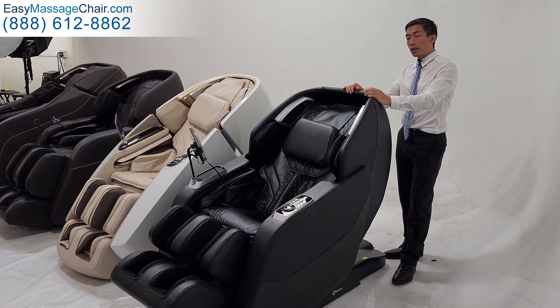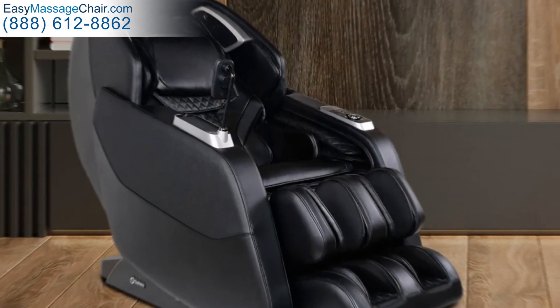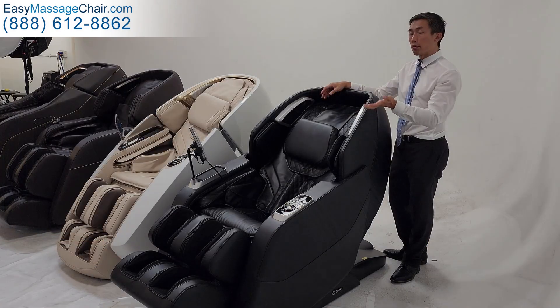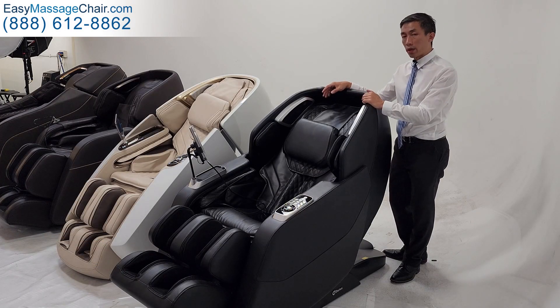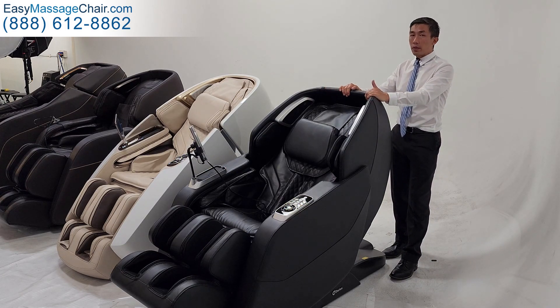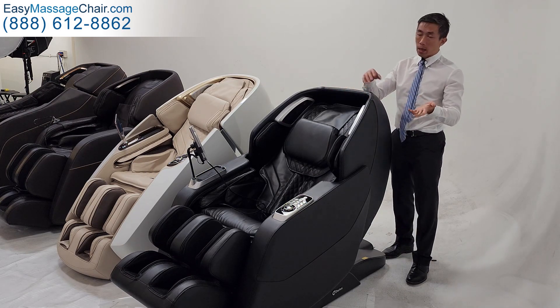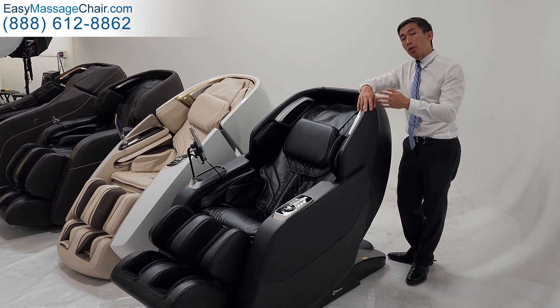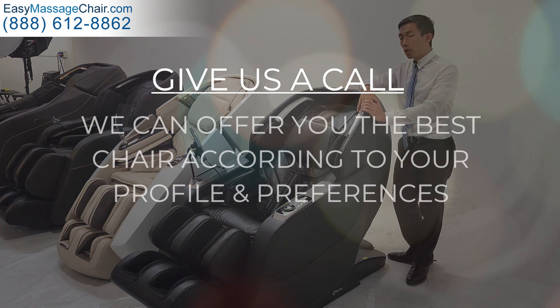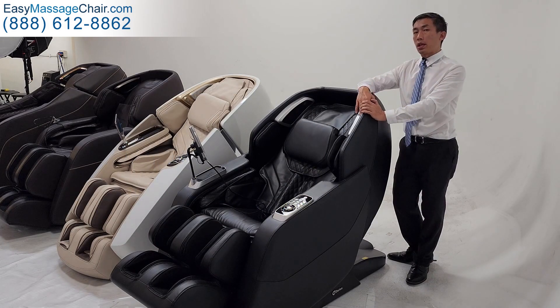So that is, in a nutshell, the Hubble II coming out very soon from Daiwa. It's a great chair — even better than the original Hubble, which was also a very popular seller and customers have been very happy with it. If you have any questions, we can help determine if this is the right chair for you, or perhaps there's a better choice out there. Give us a phone call or you can chat with us on our website and we're happy to help you figure out which is the best chair for you.